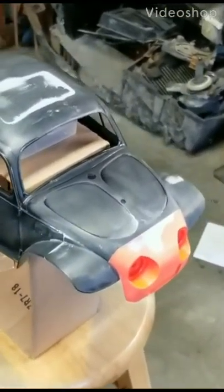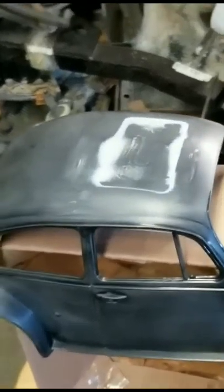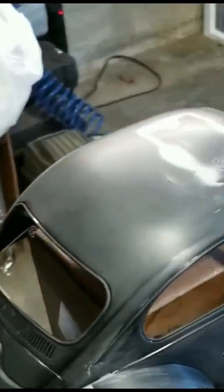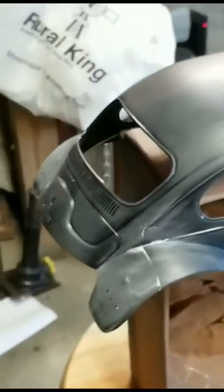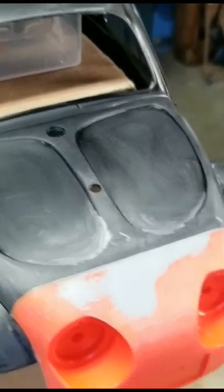Welcome everyone to C3 Bashers. Today we are going to get ready to primer up the Blitzer Beetle. As you can see, I have got all the mold lines filled and smoothed out. I've got the nose piece glued on and puttied up, smoothed out — looks great.